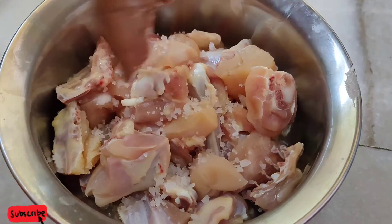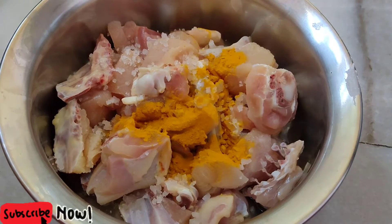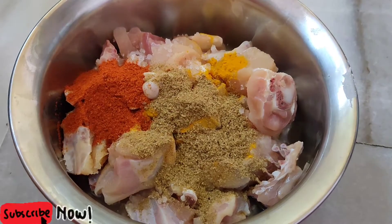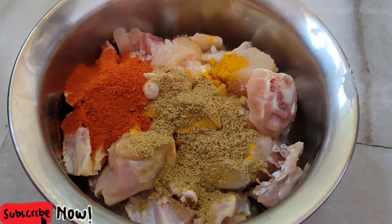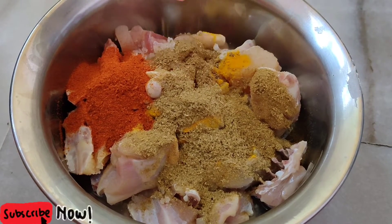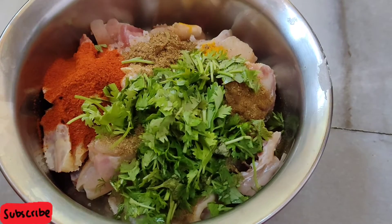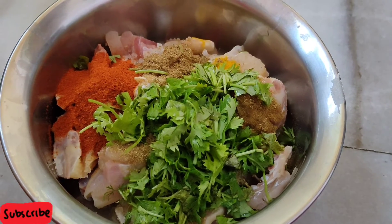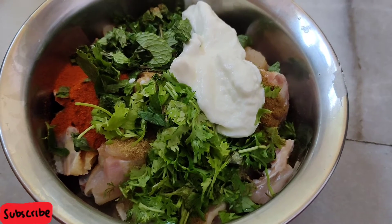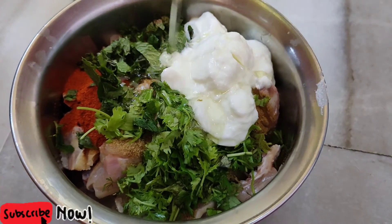I am going to add 1 and a half chicken. I am going to add salt. Add 1 and a half teaspoon of paste, garlic powder — about 1 to 2 tablespoons of garlic powder. Add 1 teaspoon of garlic powder and 2 tablespoons of sharp green chili.